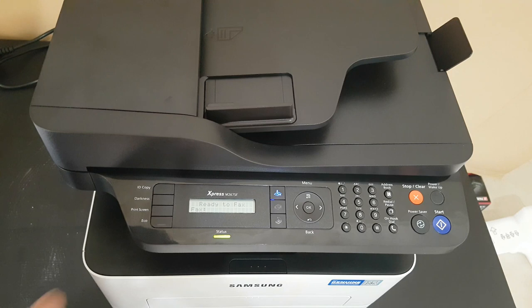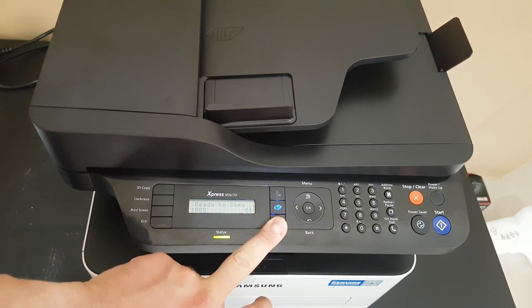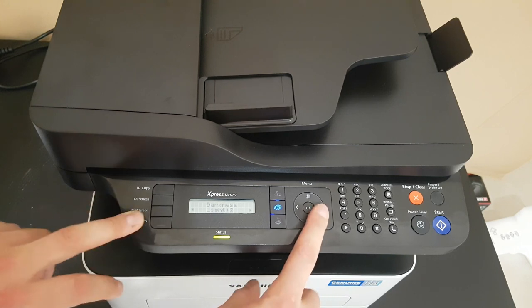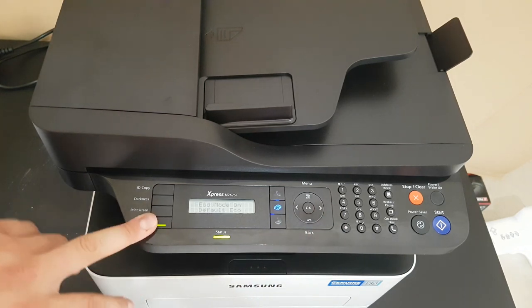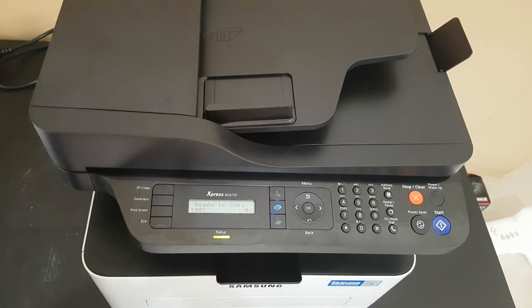Next, for the fax function, push the button, enter the number, dial, and press start. It will display 'Check fax line' — we didn't connect it to a phone line here, but it will definitely do the job. For copying, you can use the front-and-back option — it will ask you to scan front and back. Darkness can be set from light to dark, one to four. You can also set print screen to full or active, and there is an eco mode you can turn on or off. The printer is very fast.